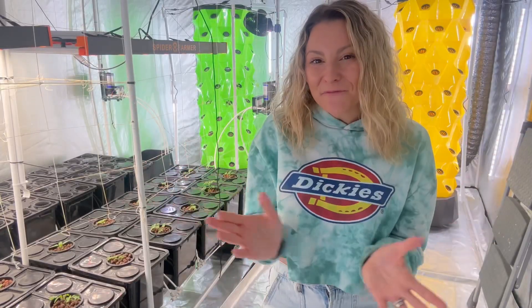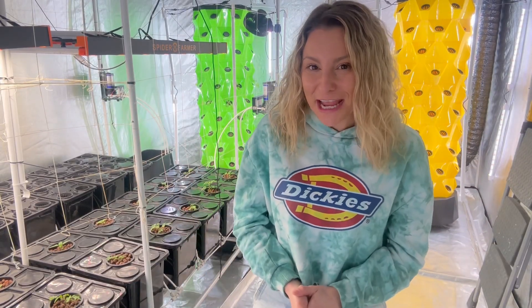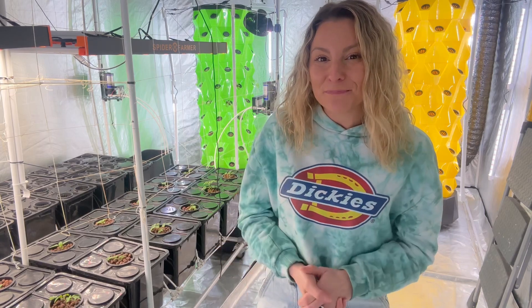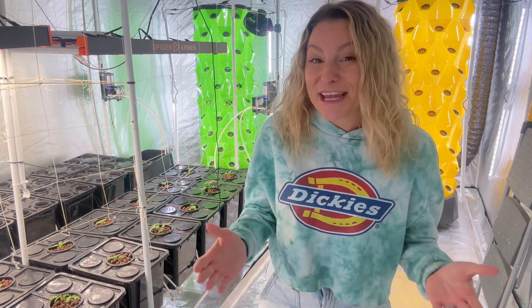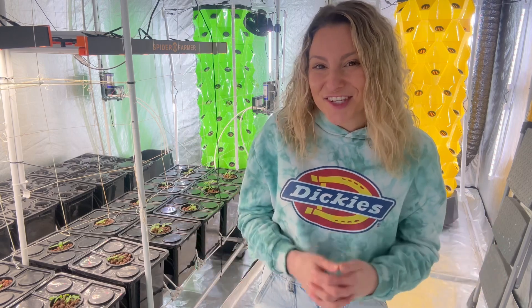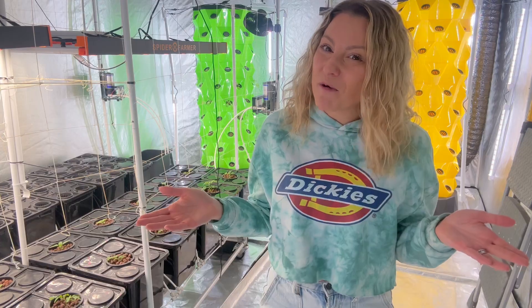That about sums it up for the Grow Towers. I am really looking forward to showing you guys everything they are capable of. For more information, please check out my website at thefreshprincess.ca. And again, please don't forget to like, share, and subscribe, and as always, follow me to learn more.